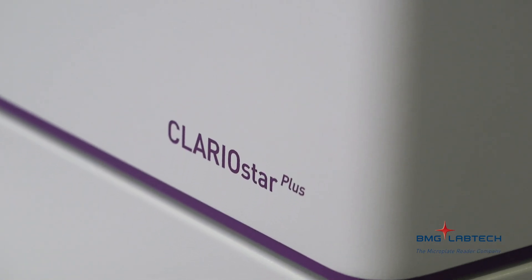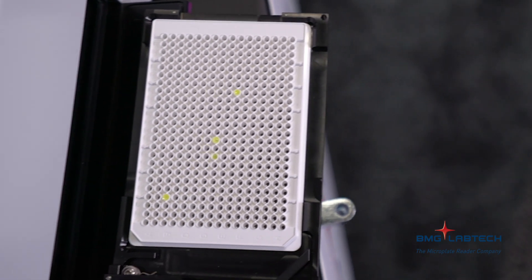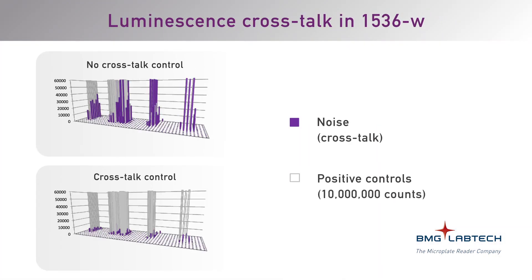Another thing — going back to performance — people know our FerroStar FSX instrument. It's our high throughput screening tool, our most sensitive instrument. People love the luminescence performance. We've actually taken some of that technology from that reader and brought it into the Claristar Plus. For luminescence assays now, the advanced crosstalk reduction tools are there. Basically, you get much better signal to noise. You eliminate crosstalk coming from the side of the plates as well as above. It's really going to improve anybody running a glow-type luminescence assay. The background is really low on the crosstalk — it's going to make a real difference to people.